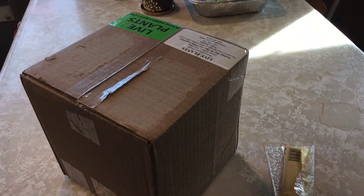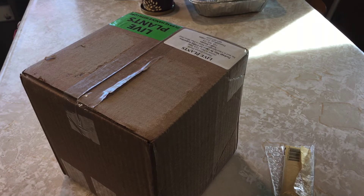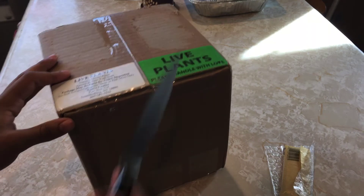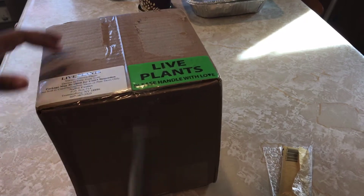I believe this plant comes not potted, so I will be doing a video on that as well — the next video pretty much after this — because I have to put it in soil right away. I have my little knife, just a normal kitchen knife.